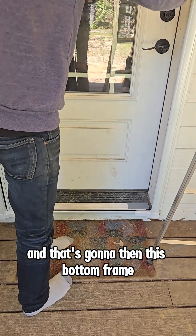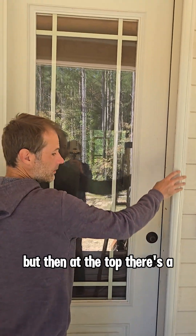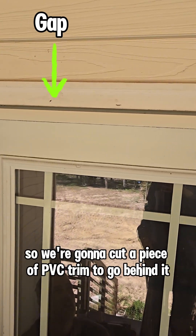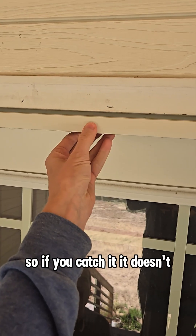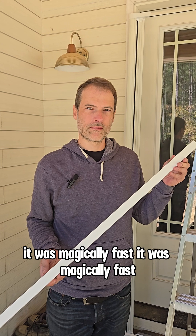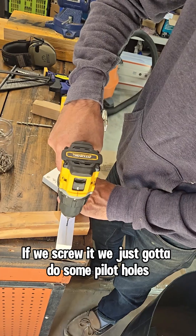A lot of times people use the bottom sill as a step and that's going to bend the bottom frame. So we're going to have ours even with the other sill plate. At the top there's a gap, so we're going to cut a piece of PVC trim to go behind it so if you catch it, it doesn't bend inward. We've cut our piece of PVC trim — magically fast.